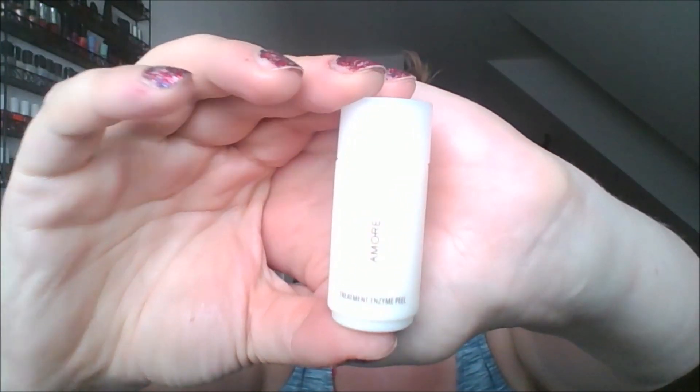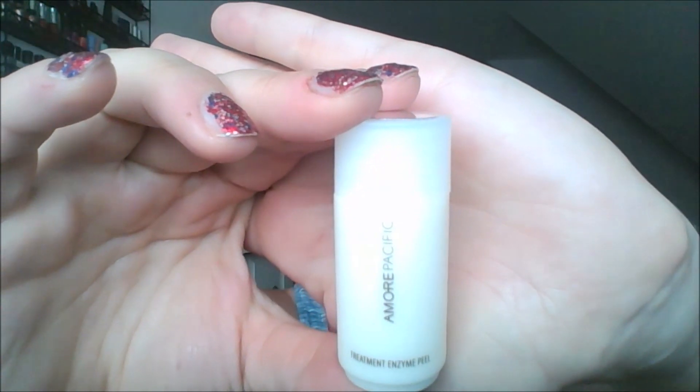This is the Amore Pacific Treatment Enzyme Peel. I want to start using it, but it's a powder that you have to add water to. This is not my favorite method of using a peel. I'd much prefer that it's already mixed so I can just apply it to my face and rinse it off. Because I have to add water, it's just not worth it for me. I know myself — I know I'm not going to use it.